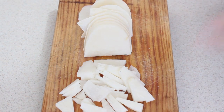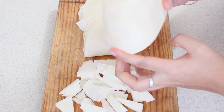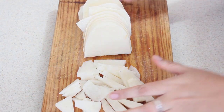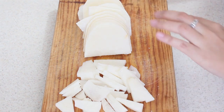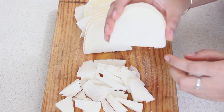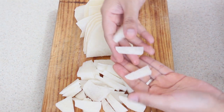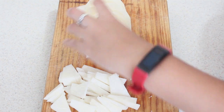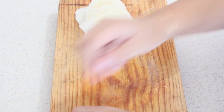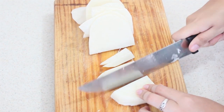Antes de ponernos a freír nuestro pollito delicioso, vamos a usar la mitad de una jícama. Si ven que está un poco sequita, la pueden meter en agua mientras freímos, y queda súper crujiente. Las cortamos más o menos en media luna, y las podemos cortar en cuadritos o en tiritas, como ustedes quieran. El punto es que tampoco se vayan a comer un trozote muy grande.